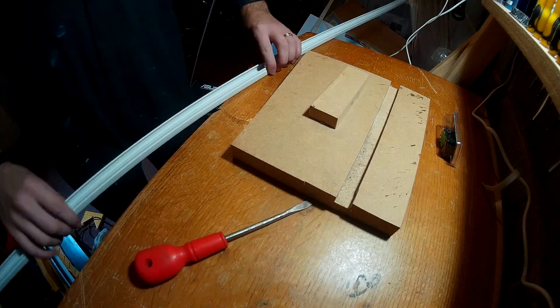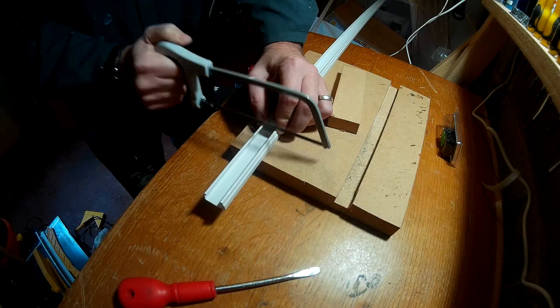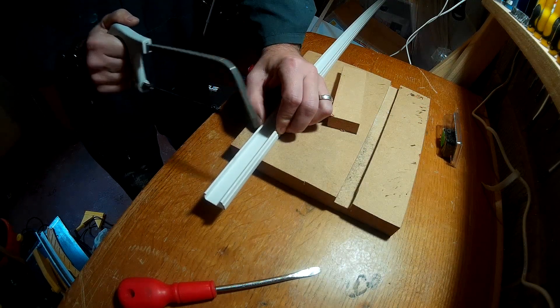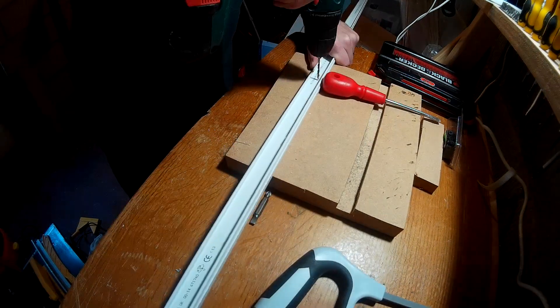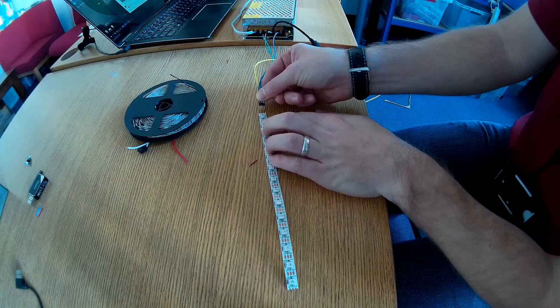At this point I've measured everything on the wall, and it was time to shorten the trunking just a tiny little bit — I'm going to use that fragment to house the Arduino itself. I'm also preparing the mounting holes, just 5 holes per each piece of trunking.